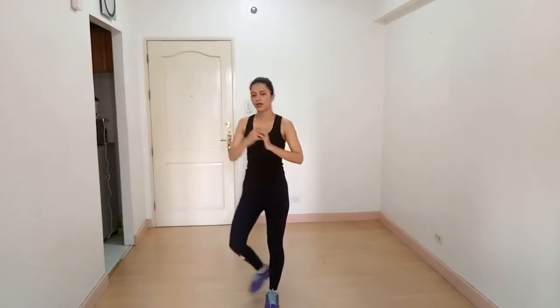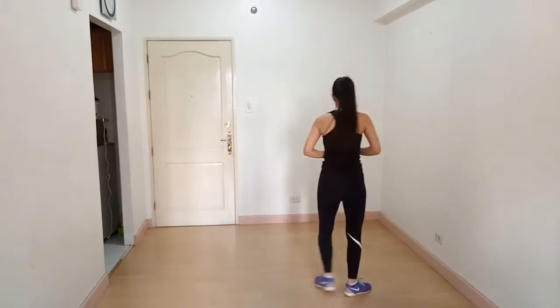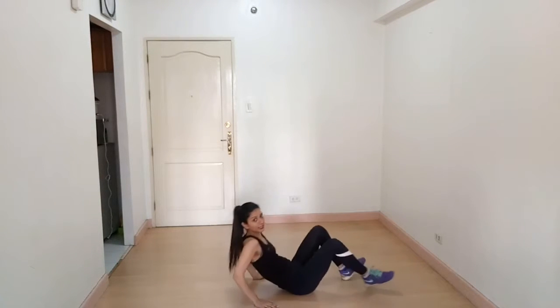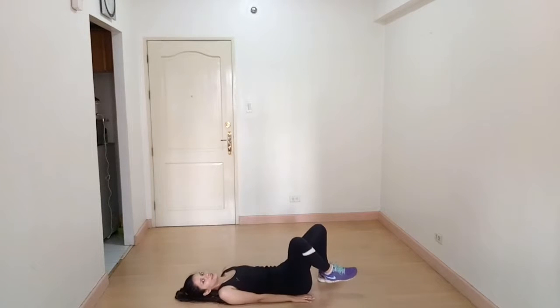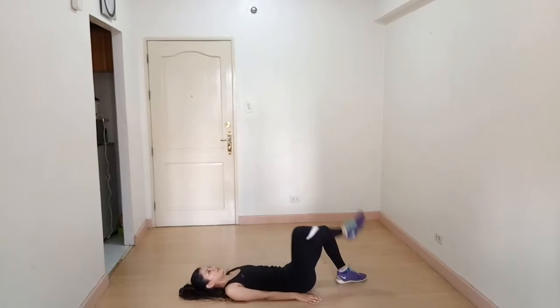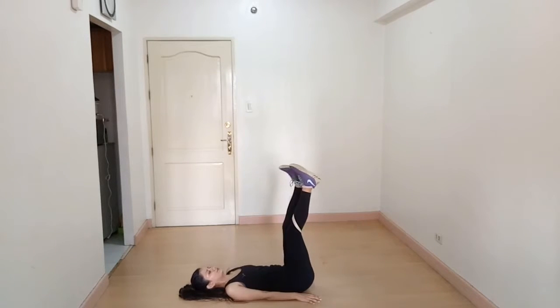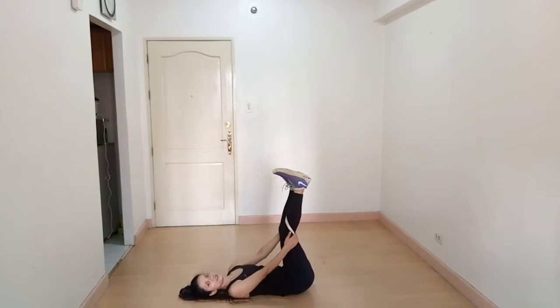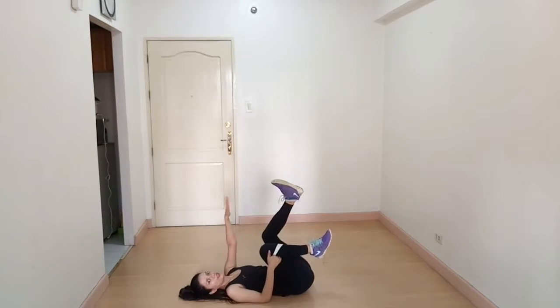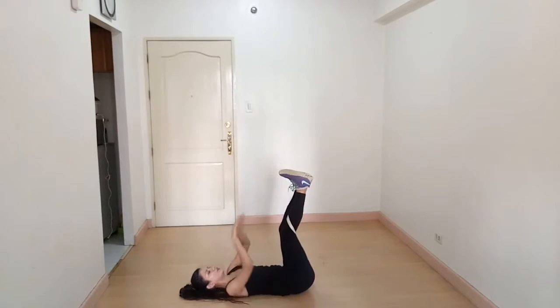The next exercise is toe touch crunches. Lie down on the floor on your back and lift your legs, then try to touch your toes with your hands. When you go up, breathe out.